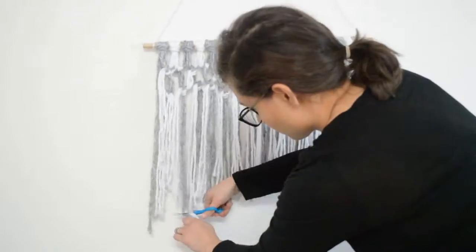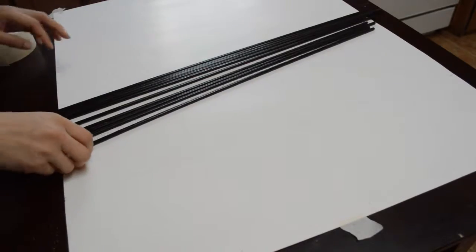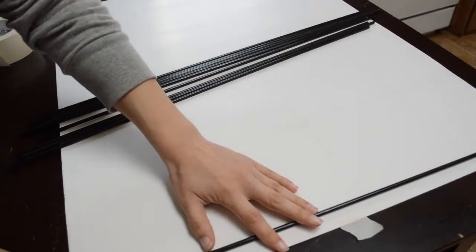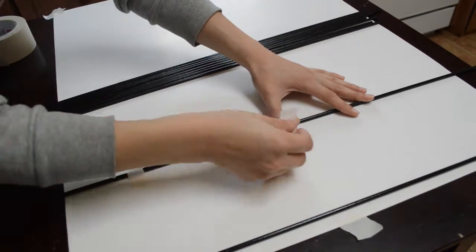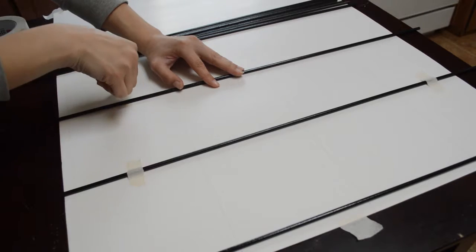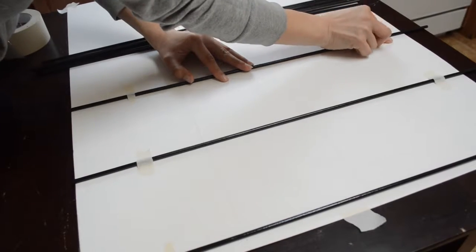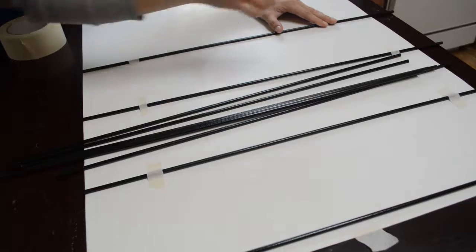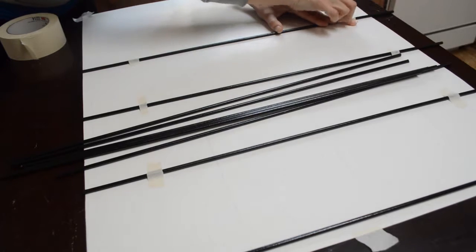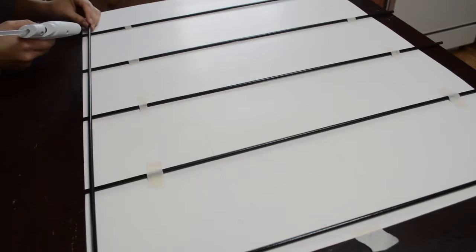Next DIY is a wall grid, which is super simple. I got 10 dowels that were 3/16 by 36 inches and cut them down to 24 inches because I couldn't find any that size. I painted the dowels black and quickly sketched the layout on a poster board so they'd be evenly spaced — five and a half inches apart both horizontally and vertically, with about half an inch on the ends. Using a hot glue gun, I glued the top dowels down.